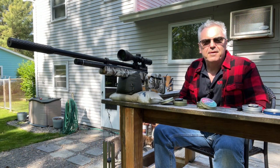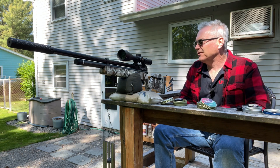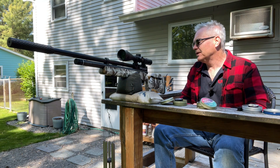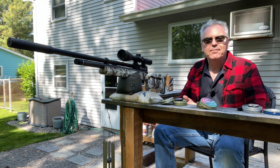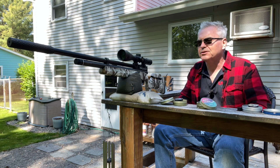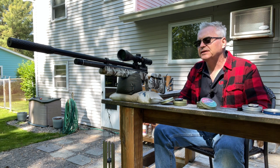Hey there, friends — Nibs again out here in the backyard doing a little bit of plinking and pellet testing with my Barra 1100Z. I really like this rifle; it's quite a nice shooting gun. Not a competition gun, but an excellent sporter — it would make an excellent rabbit, squirrel, or bird hunting gun. It's accurate enough for that. I still have the suppressor on the end, which helps a lot making this backyard friendly. It wasn't very loud even without it, but the suppressor definitely helps.